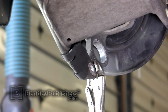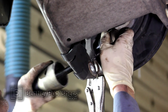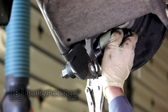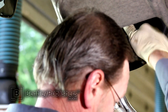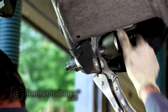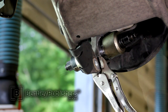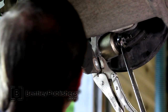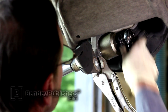To install the new ball joint, place it in the BMW Special Ball Joint Pressing Tool. Reassemble the tool in the wheel bearing carrier and, using a ratchet and an open-end wrench, press the new ball joint into the wheel bearing carrier. Once the ball joint collar is flush with the wheel bearing carrier, remove the ball joint pressing tool from the vehicle.